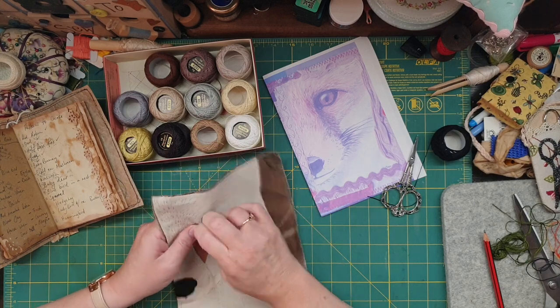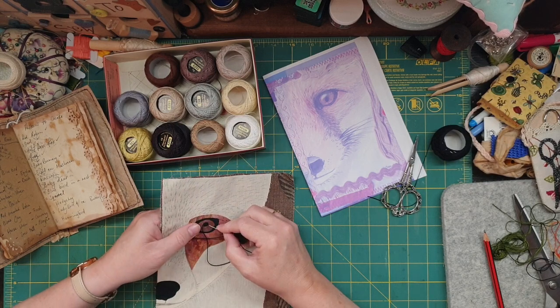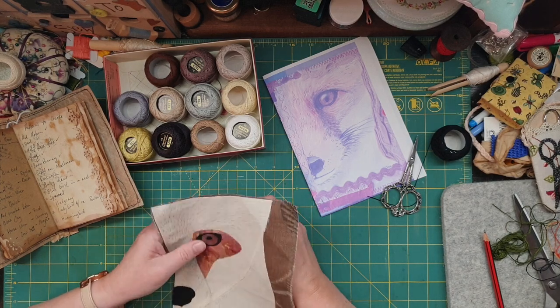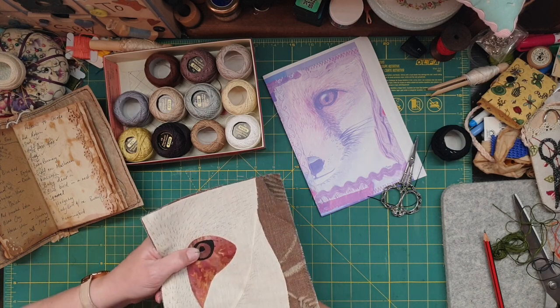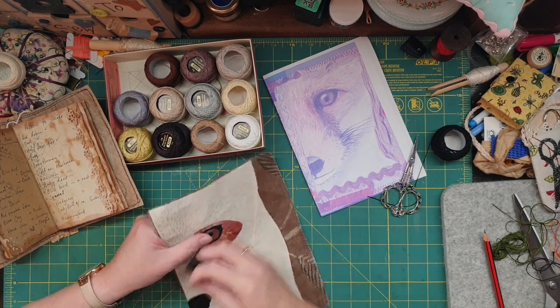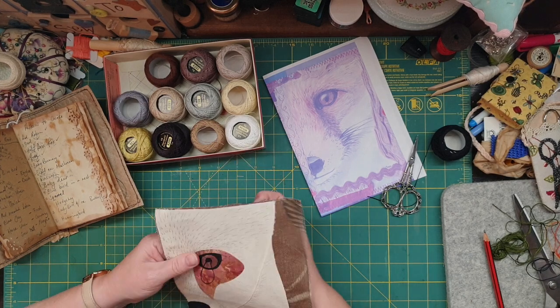And a squirrel of course, and a hedgehog, and definitely want to do a hummingbird - I've actually got the background fabric for the hummingbird which you saw in a previous video. So you've got to always be thinking ahead, and now that I've got a job I definitely need to be thinking ahead.